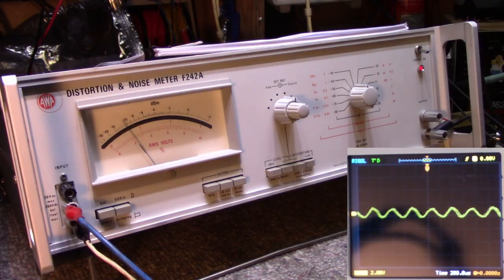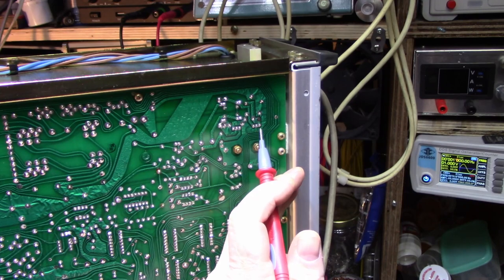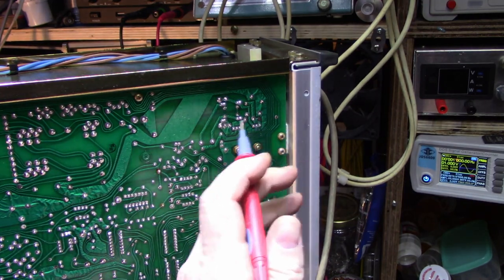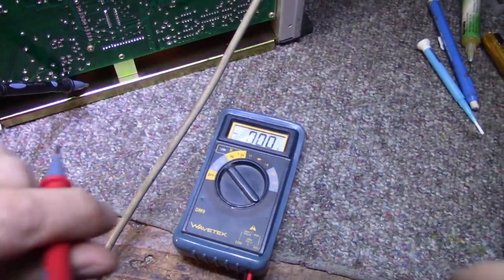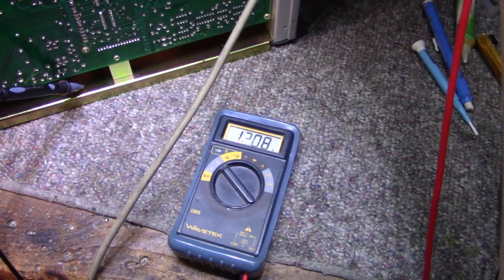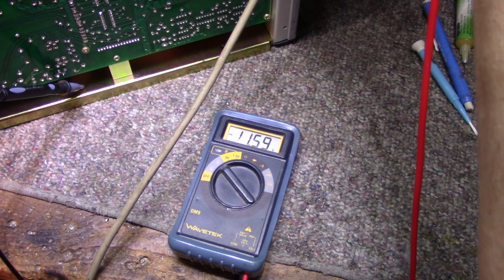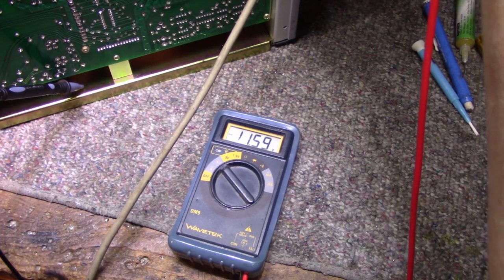Alright, here's the bottom removed. Here are the two regulators — this is the plus 12 volt on this side, negative on this side. Let's take some measurements. Measure the positive — we've got 12.08 volts. And let's read the negative — look at this, it's almost 11.6 volts. It's low.